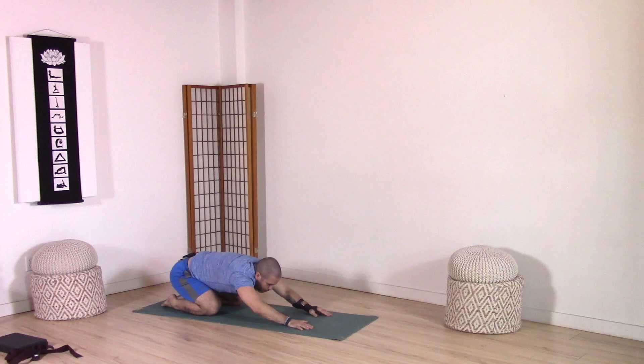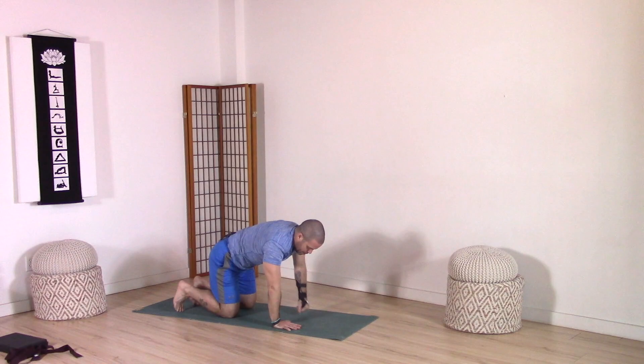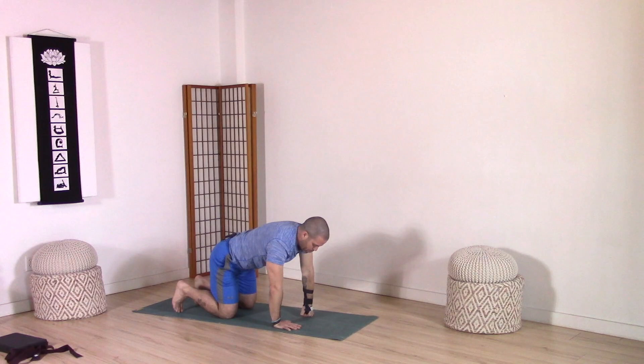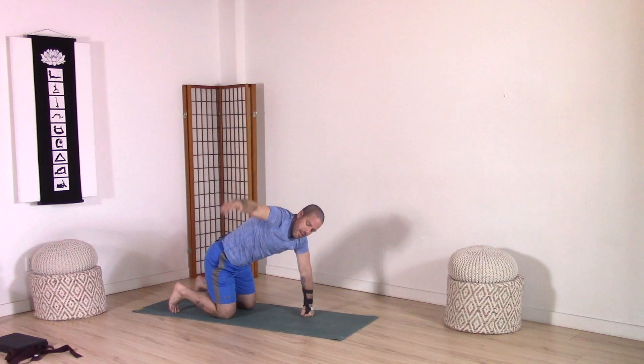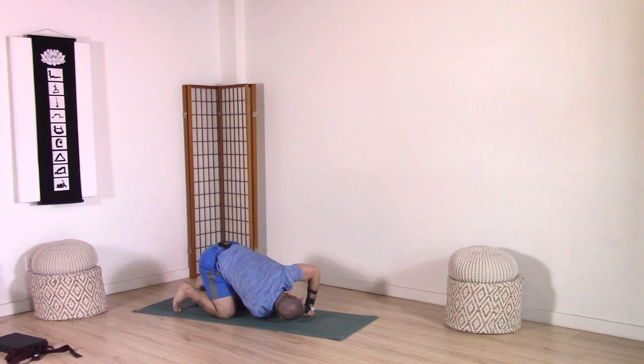Inhale, come back to center. Draw yourself forward to your tabletop and now we're opening up through the chest and shoulders, coming through our thoracic spine. We set up strongly in that tabletop. Make sure those hips are stable and even. Moving through the thoracic spine on your inhale, bring your right arm up and out to the side. Exhale, right arm under left arm towards the ground, head towards the ground. Inhale, right arm up and out to the side. Exhale, right arm under left. Inhale, right arm up and out to the side.